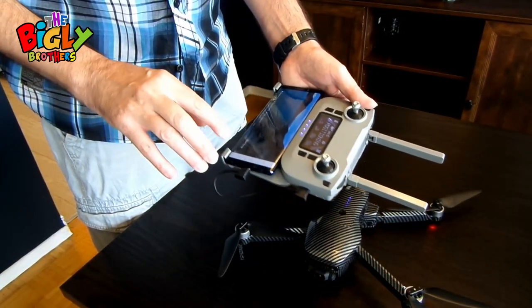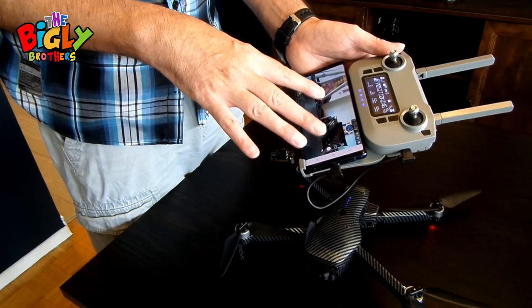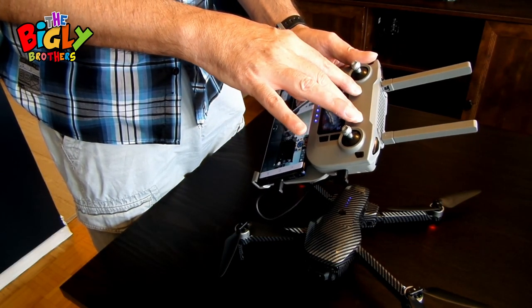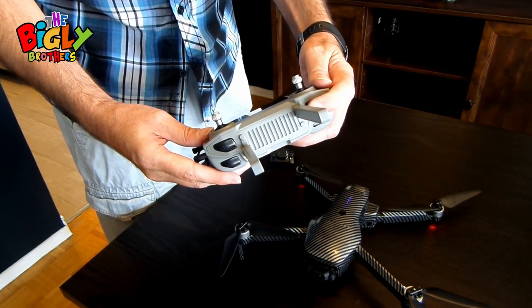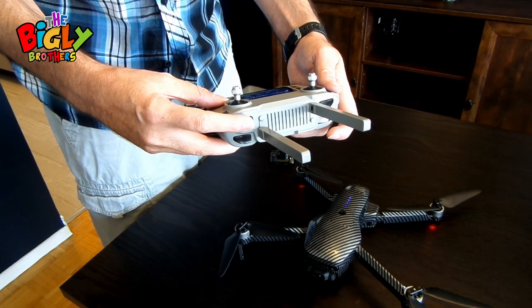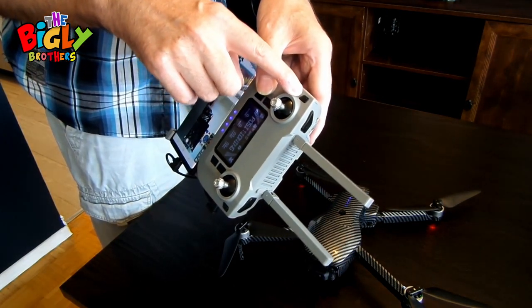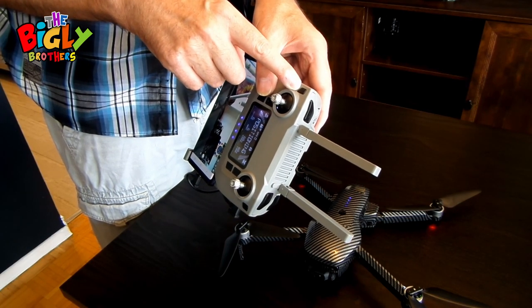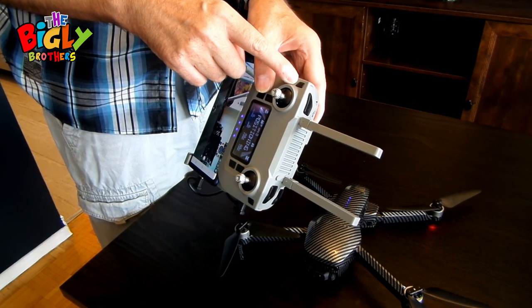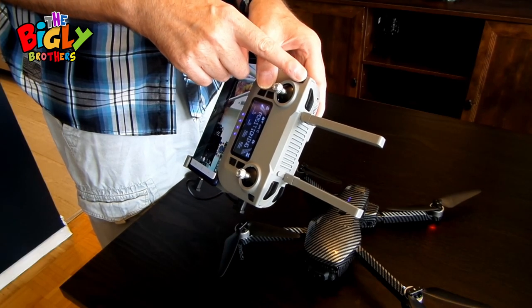Once everything is connected, hit 'Start Flying' in the app. There are some notifications to go through on first use. On the controller, the top-left button takes a photo when clicked, and the top-right button starts video recording — click again to stop. This drone also comes with two speeds. Note that obstacle avoidance will not work if you fly inside without GPS, or if you go into high-speed mode, so be very careful.